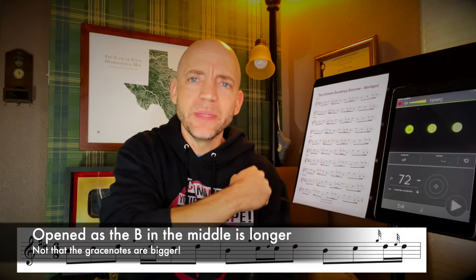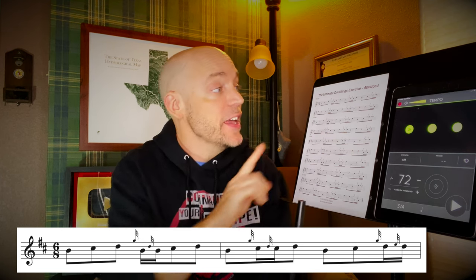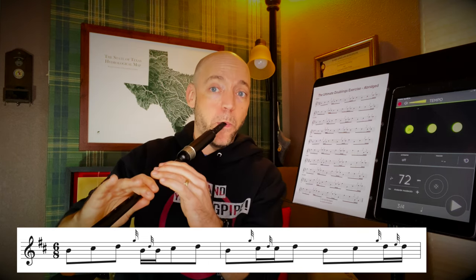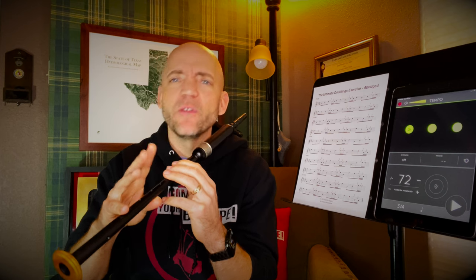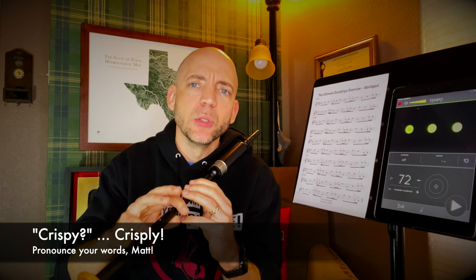We want to make sure the D grace note we fire after that is the same length as best as we can make it. Then after this opened B doubling, we'll continue up to a C and a D again without any grace notes, then drop down to B without a grace note. Now the doubling has moved to the C. So we'll go from B up to C with the G grace note and then separate that again with a D grace note. Some people find the D grace note on C can be a little harder to snug down because the middle finger is floating, so just pay attention that you're not getting a big bloopy D grace note.